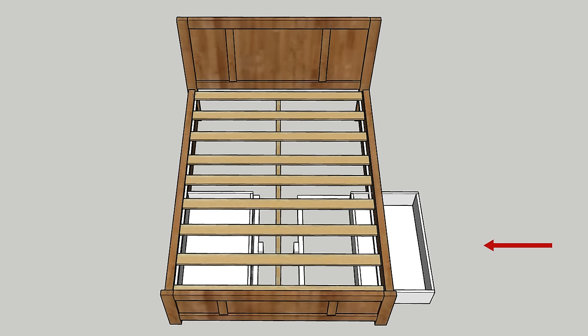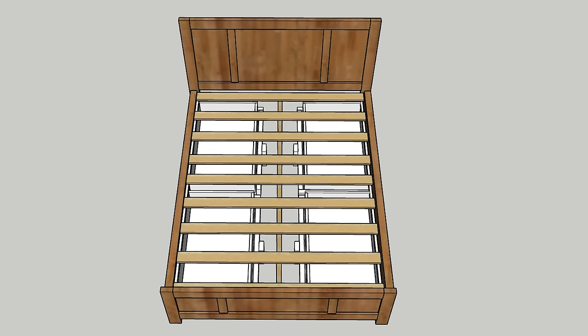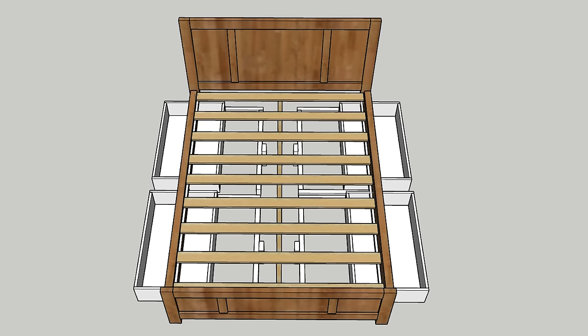In this case, my side rails contain a drawer on each side. And just in case you're wondering why there aren't two drawers on each side, it's because if I added drawers at the front, I wouldn't be able to open them if I put nightstands there.